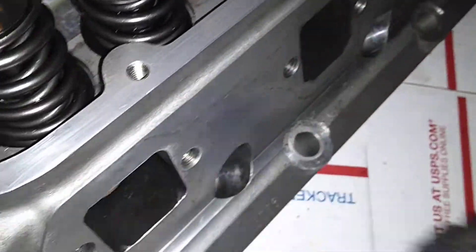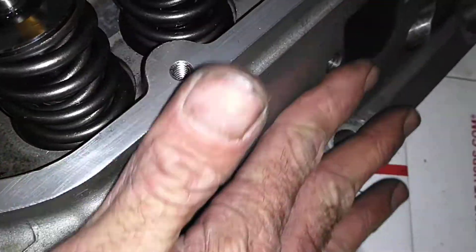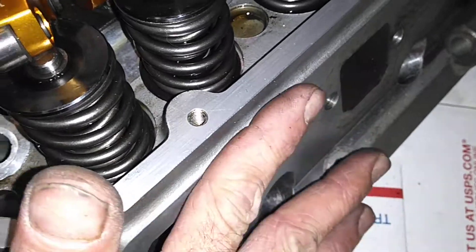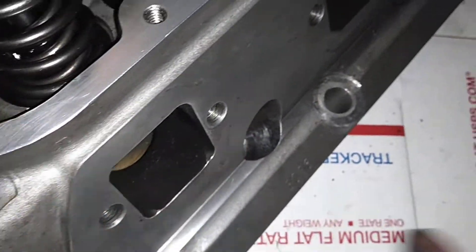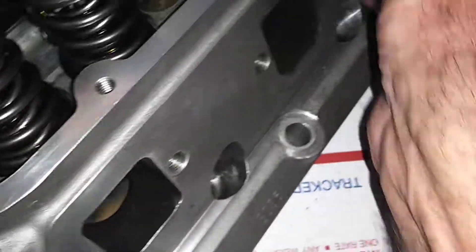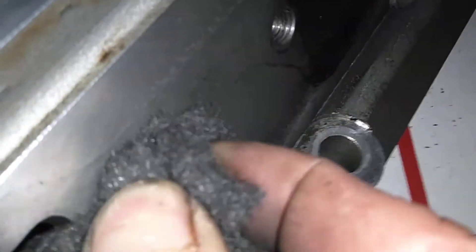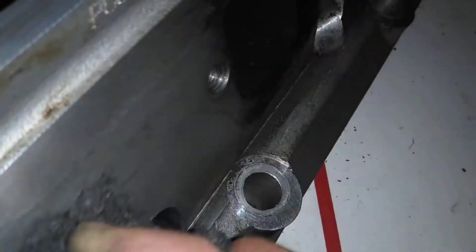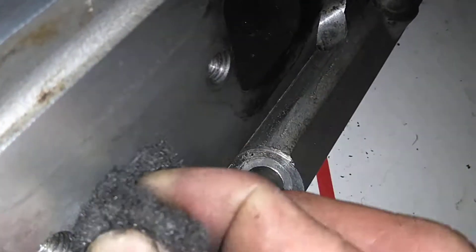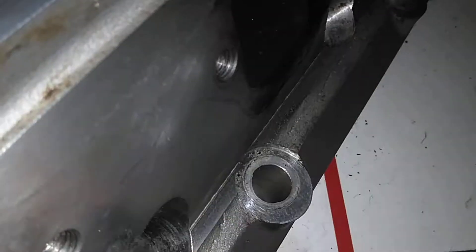This ain't gonna hurt it — look, feel it, nothing. It smooths everything off. And like I say, I just started and this is not gonna hurt the material at all. It's not gonna cut into the material. It's super fine, not super coarse — it's not gonna hurt anything.